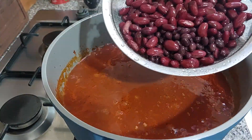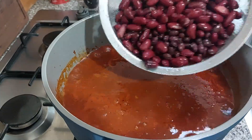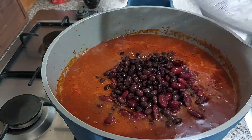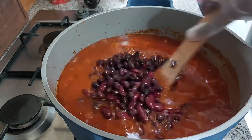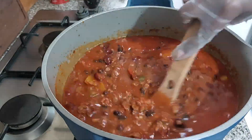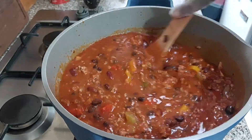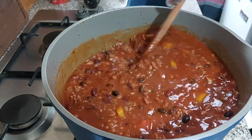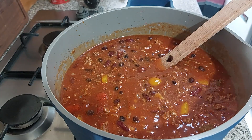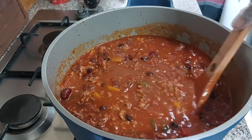Time to add the red kidney beans — I'm also using a tin of black beans — and I've rinsed those. Give that a stir to combine all the ingredients and flavors together. With the passata I'm using half a jar, which is about 345 grams from a 690-gram bottle, along with the two tins of crushed tomatoes.